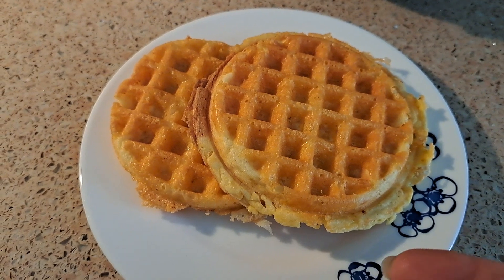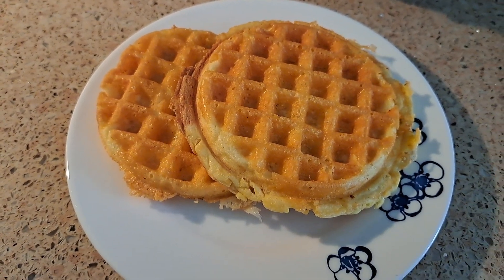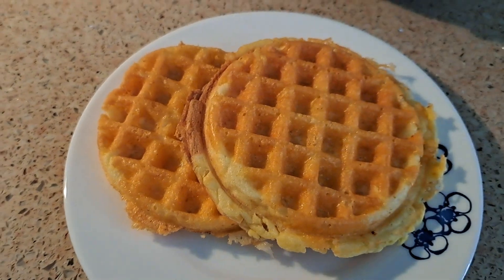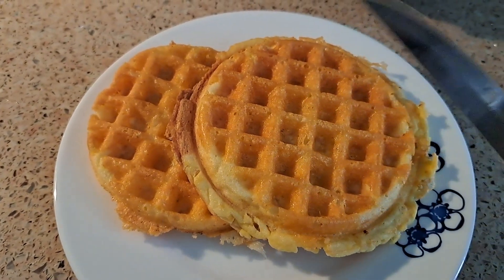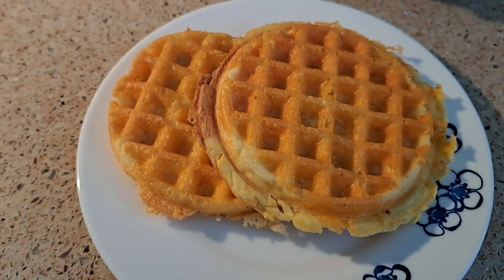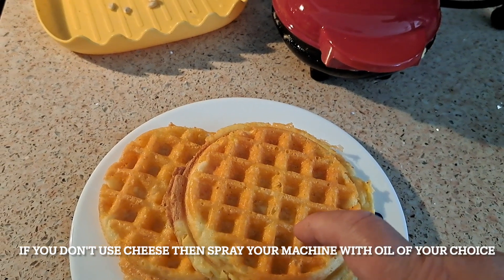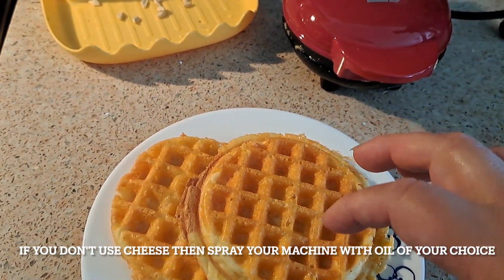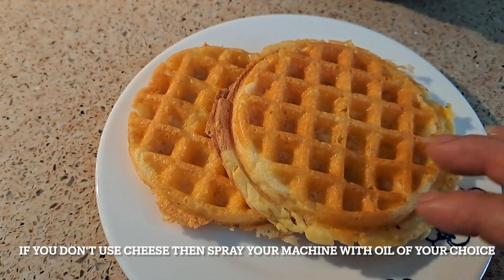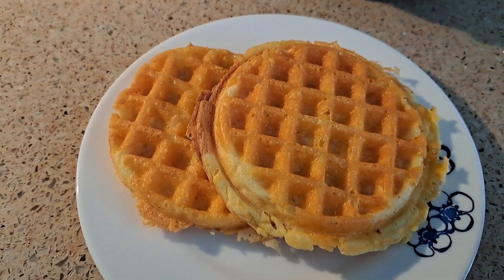So this is the result of such a simple, easy recipe. The trick for it to be crispy — let me grab a knife — is just to put cheese on the machine first, then put the batter on top, and then put more cheese on top of the batter. It will come out nice and crispy. It won't fail. It will come out crispy every time if you do that technique.